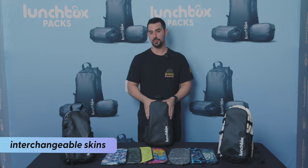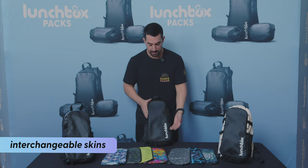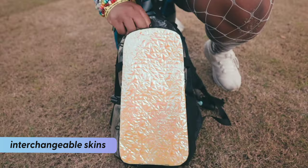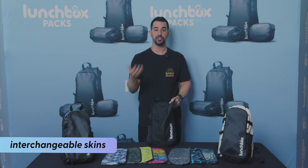One of the coolest features about the lunchbox pack is that we have interchangeable skins. What we mean by that is that you can zip these front panels on and off with different designs that you can find on our website to suit whatever matches your style best.